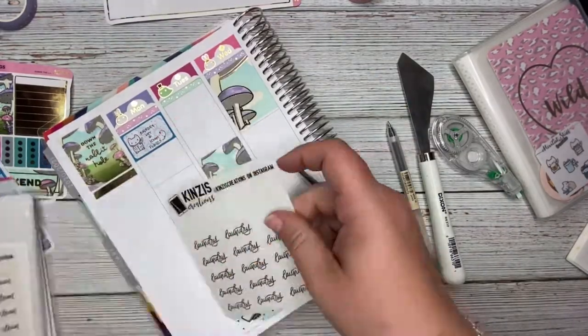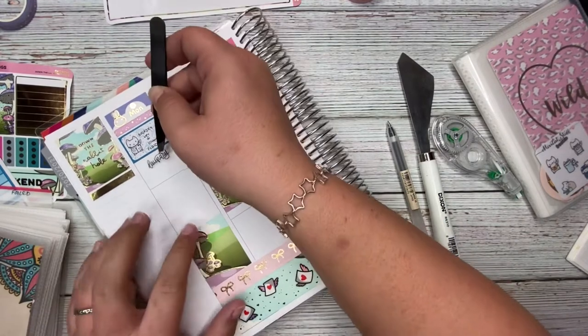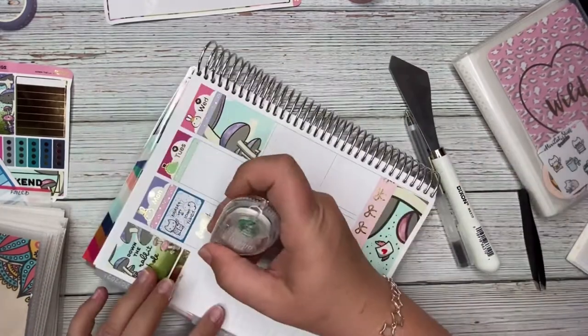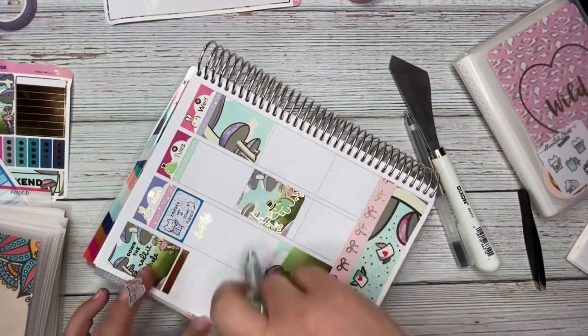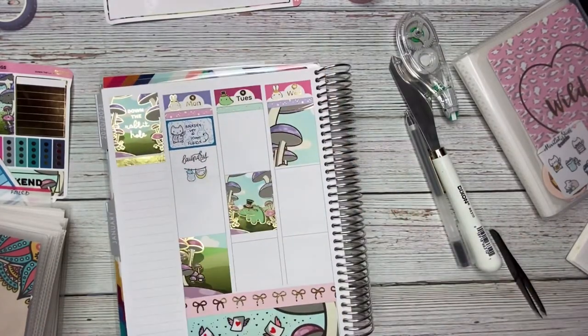The next thing I'm doing is laying down a laundry sticker from Some Little Things from a sheet I just purchased, and then I grabbed a foiled laundry sticker from Kinsie's Creations and stuck that underneath — I thought it would be cute to do it that way.